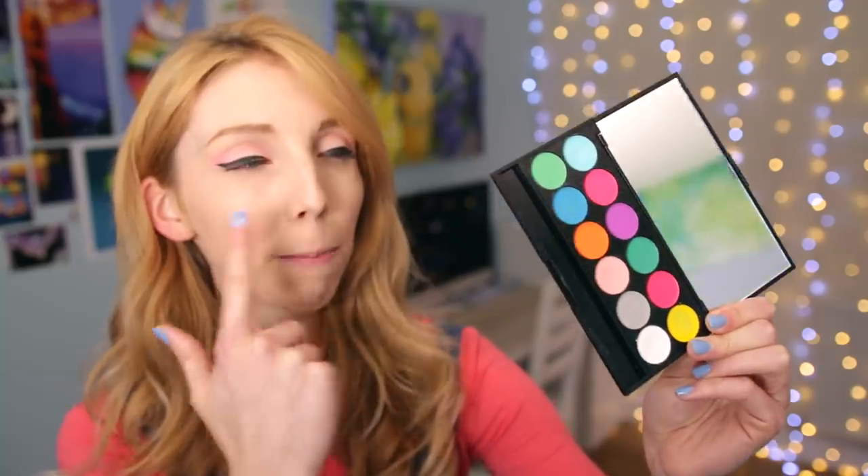I haven't done this before, so I don't know how this is going to go. Here I have my eyeshadow palette, which is the main thing I think I'm going to be using because it has all the colors. I also have an eyeshadow palette with more neutral colors, an eyebrow pencil, some mascara, and some eyeliner. I will probably use these less.